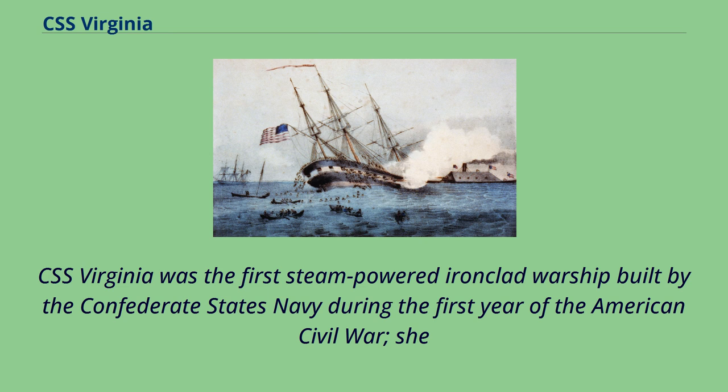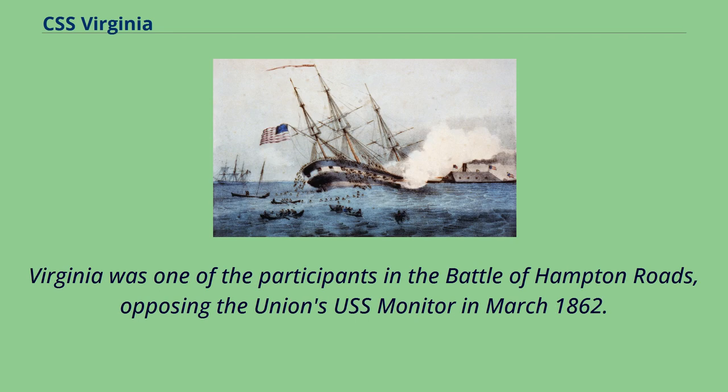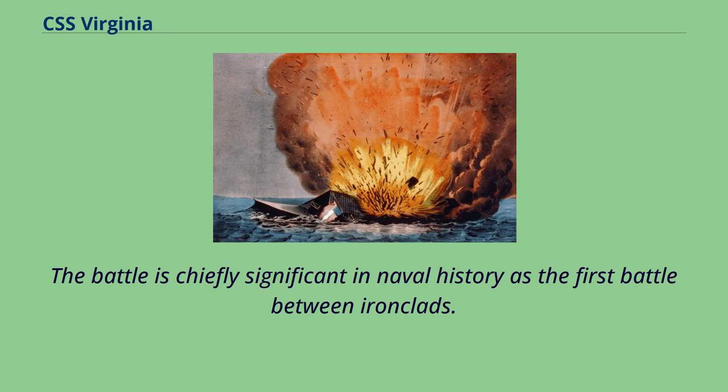USS Virginia was the first steam-powered ironclad warship built by the Confederate States Navy during the first year of the American Civil War. She was constructed as a casemate ironclad using the raised and cut-down original lower hull and engines of the scuttled steam frigate USS Merrimack. Virginia was one of the participants in the Battle of Hampton Roads, opposing the Union's USS Monitor in March 1862. The battle is chiefly significant in naval history as the first battle between ironclads.